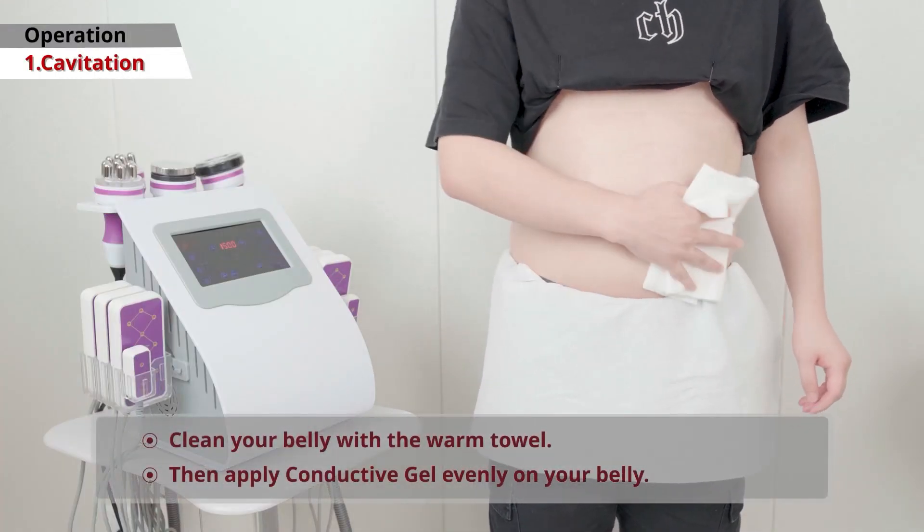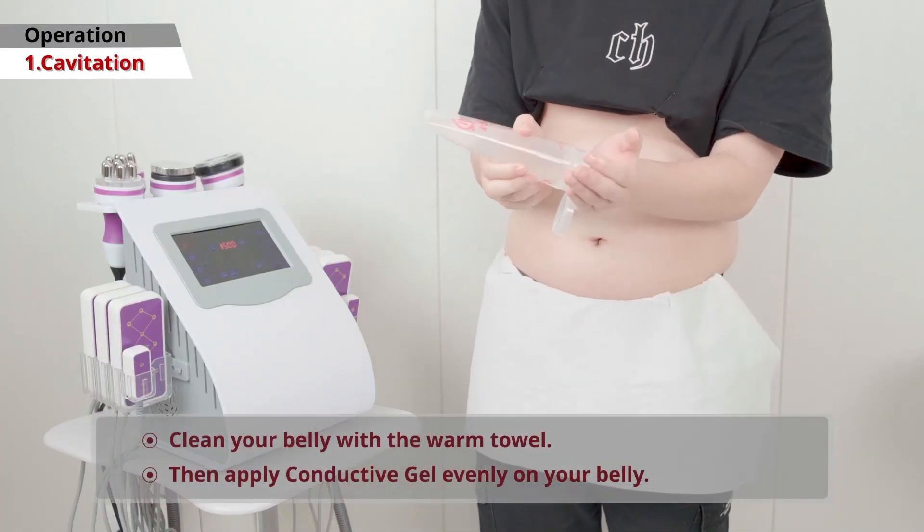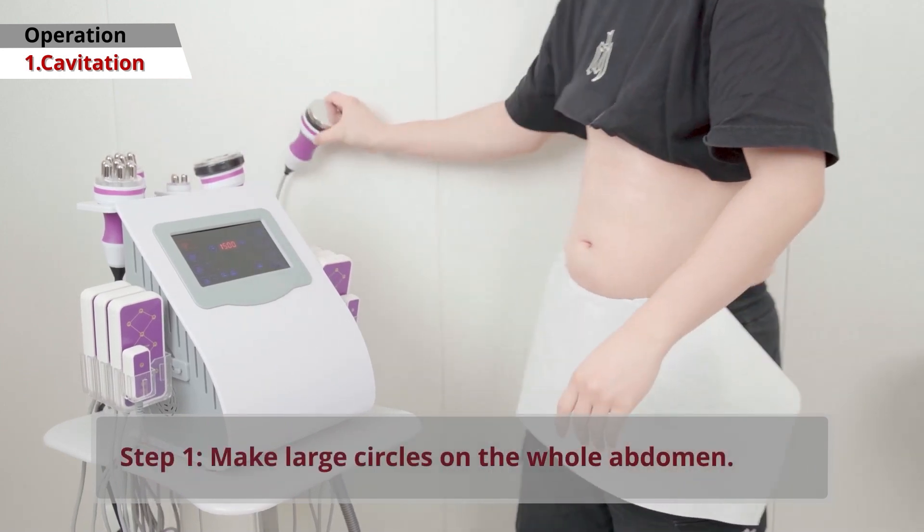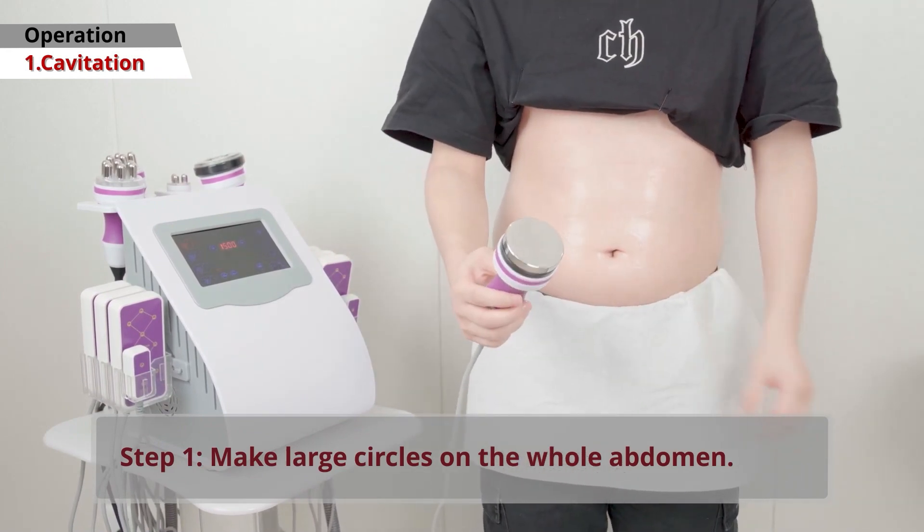Cavitation Handle. Start by cleaning your belly with a warm towel and apply conductive gel evenly to the area. Begin by making large circles over your entire abdomen.